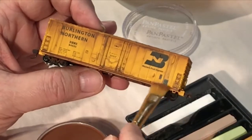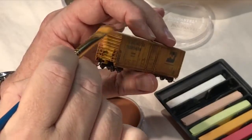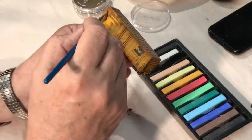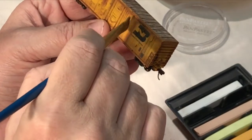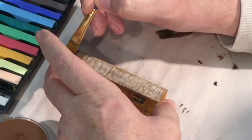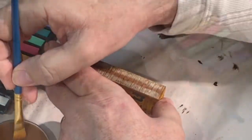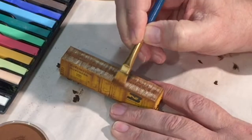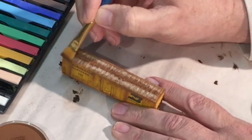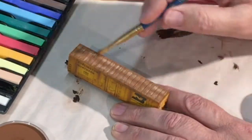I repeated this process on all four sides, kept reviewing my work, and added more until I had the look I was going for — and sometimes I got something I didn't expect but ended up liking just as much. For the roof, I concentrated on both the dead center and the outer edges, having seen some prototype pictures with that look during my research. One great thing about using this technique is you don't have to worry too much about applying too much powder — it's easy to wipe off with a dry cloth, or virtually all of it with a damp cloth.